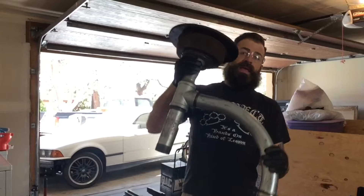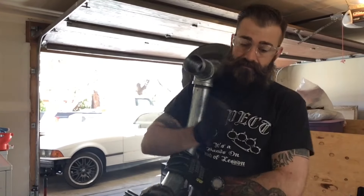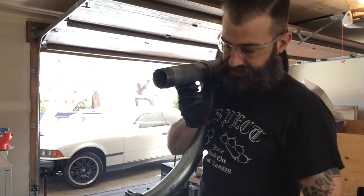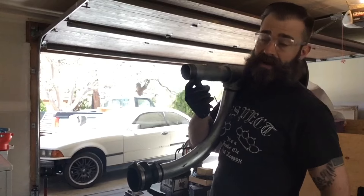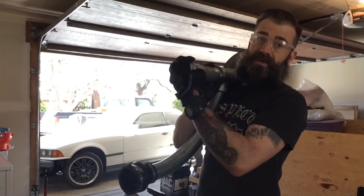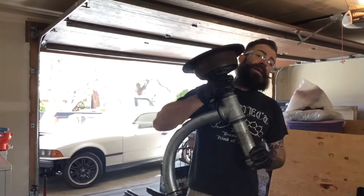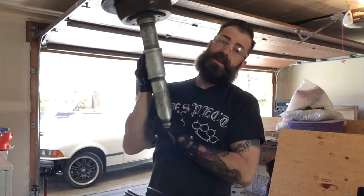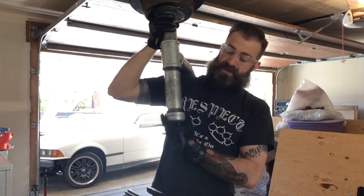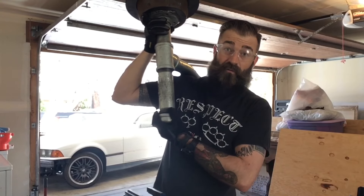That is the air induction for most of this. Notice that I'm still empty on the bottom - what I'm going to do is, the reason I used a nipple is so I can have the thread on there. You can just get a 2-inch cap, cap the bottom, and then when your ash falls through it will collect into this nipple. When you need to empty it, just take off your cap and empty out your ash. Voila!